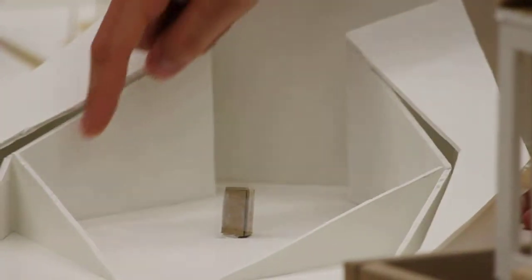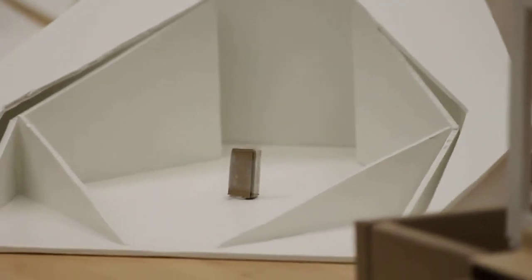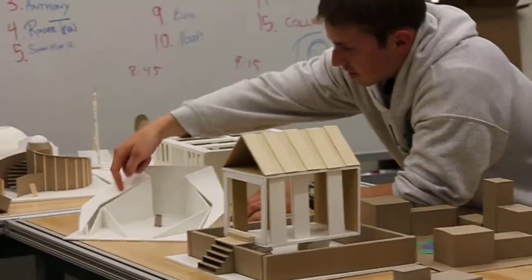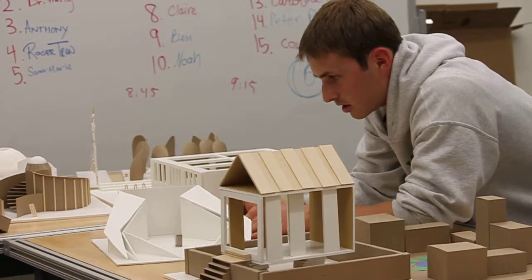On these inside walls — or actually they're kind of like outer walls — there would be like the names inscribed. And also on the other side of these walls. So once you go into these two arms, those names would continue.